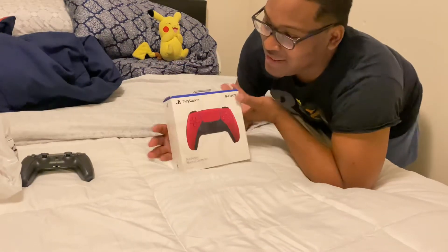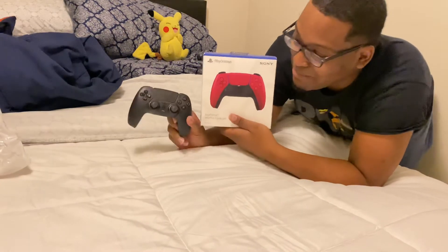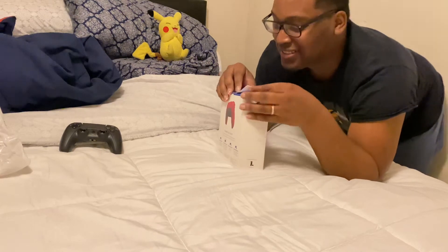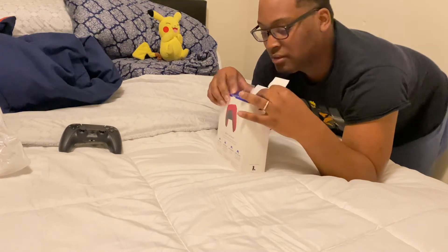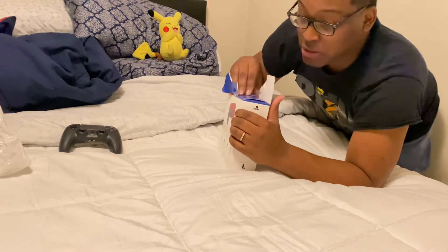Look at that. That's amazing, boy. You know you probably got a good two. Like, I got the black one. Hold on, let me do this on the box and I'll show you. I don't really care about the box, you know? I just want the damn controller, you feel me?